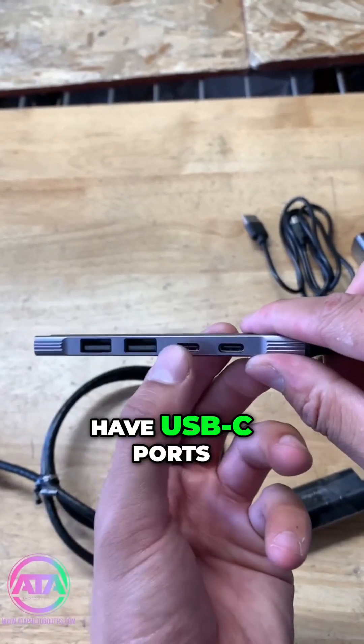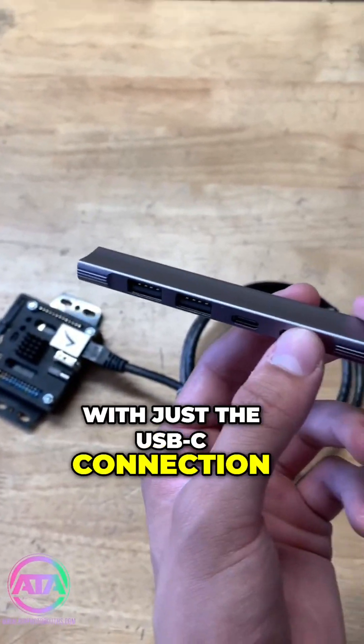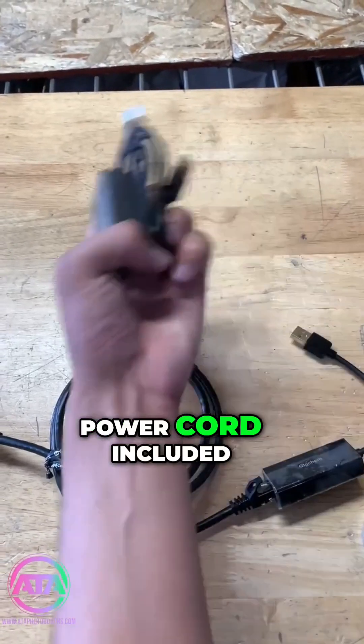This hub does have USB-C ports, so if you wanted to power this module with just the USB-C connection you can do that as well, but for today I'm just going to show you how to connect it with the power cord included.